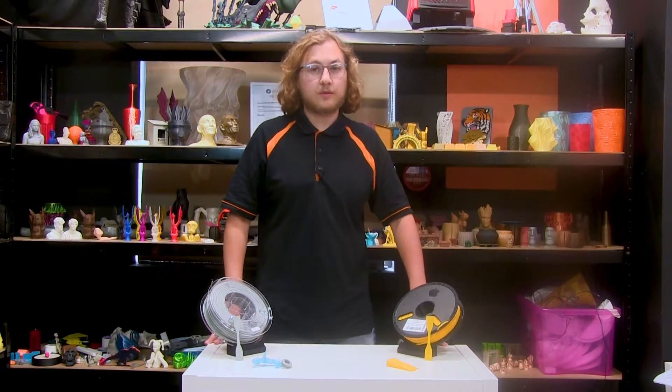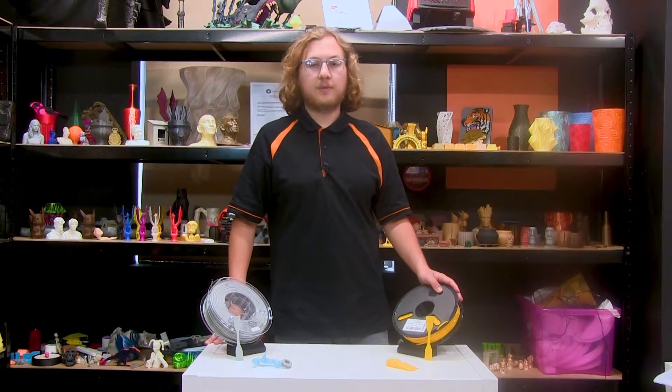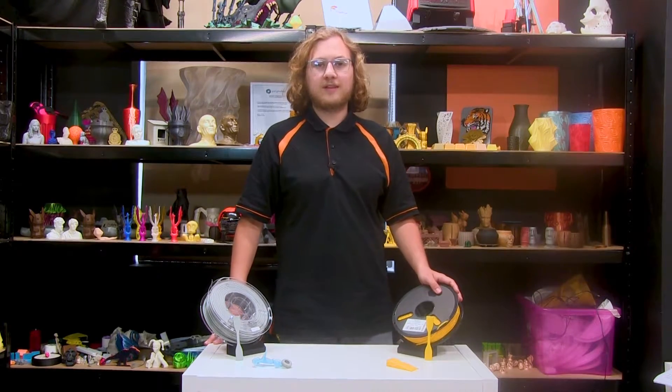When you need a flexible but don't want to compromise on printability, the best option to look at is Polyflex by Polymaker. Hi, I'm Ben and today we're going to be showing the ease of printing and the strength of this filament on our tensile strength tester.